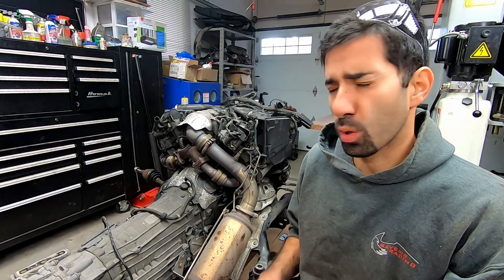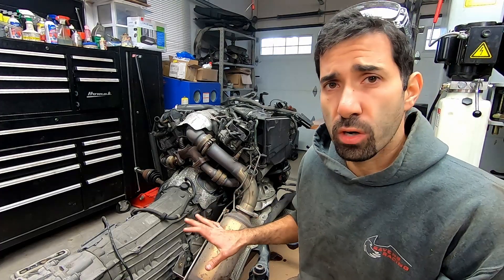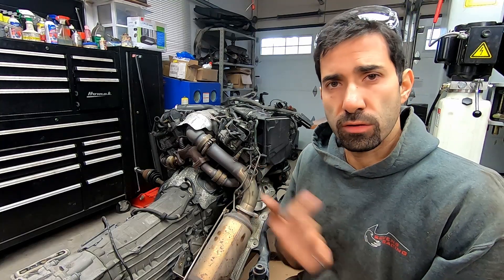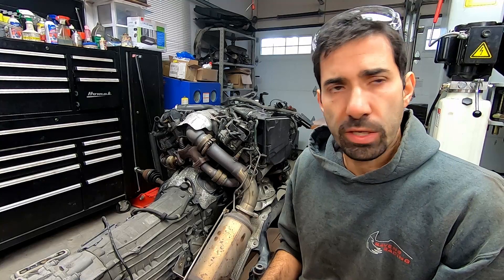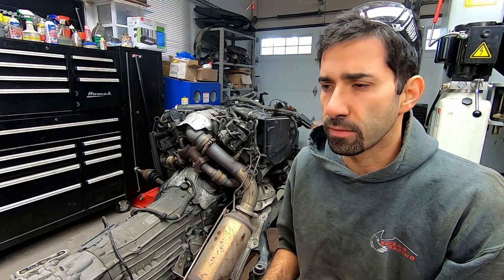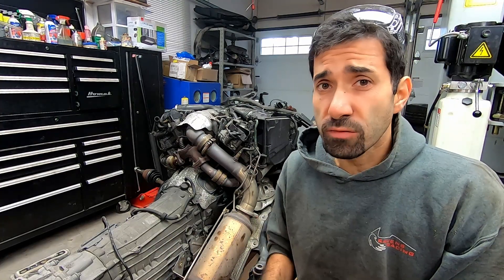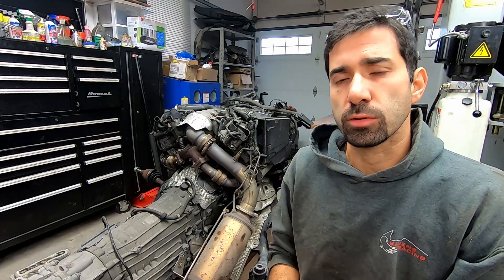Thank you so much for joining me on Project G-Lander. The motor is probably the least of our problems - once it's sorted I'll have to deal with the interior, delete the urea tank in the back, fit bigger tires, and look at the suspension because there's a bit of a squat on the rear left. Lots of work to do. Thank you for joining me - if you like what you see, give it a thumbs up, and if you want to see more click subscribe. See you guys next time.